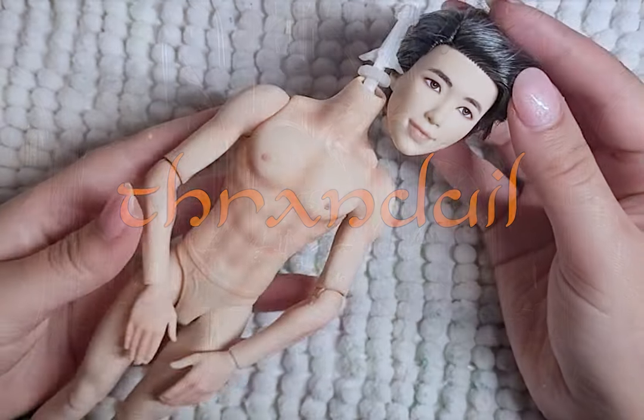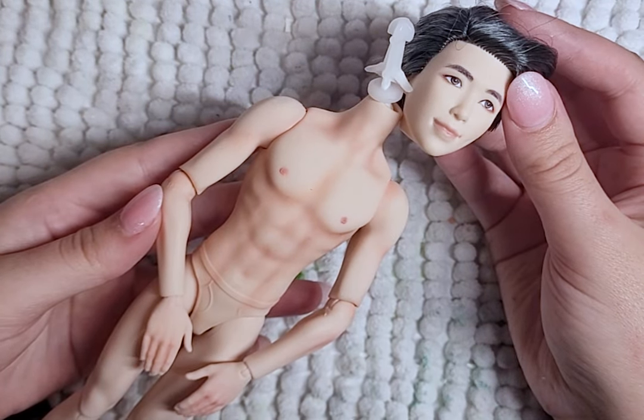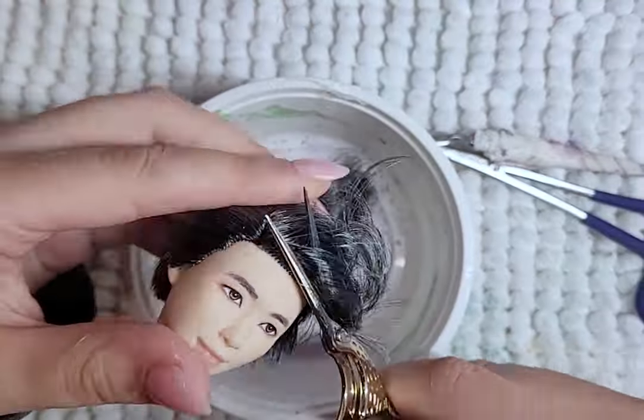Hello! Welcome to Loony Midnight Designs. Today I'll be turning this RM doll from BTS into Thranduil, the elven king of the woodland realm. I will be getting his name wrong, I'm sorry. So let's get started.